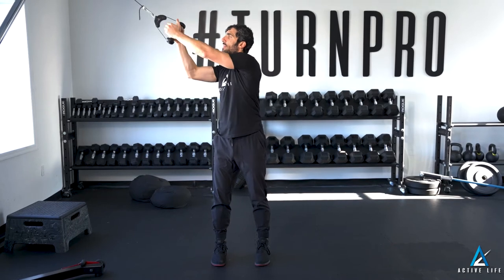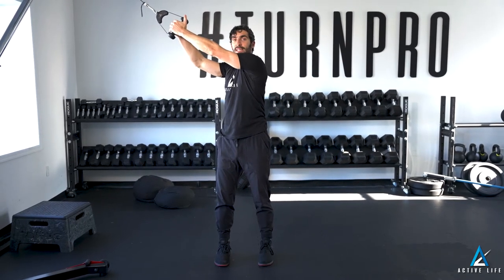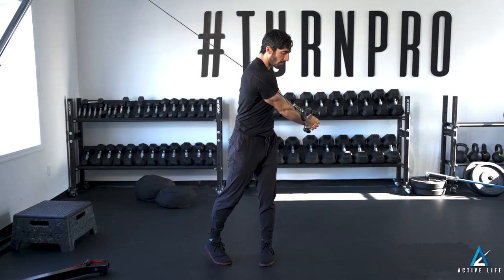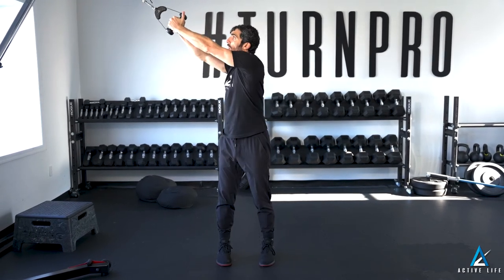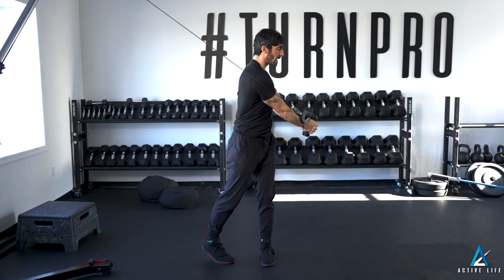This is a high to low chop. If you don't have a cable column, attach a band to a high fulcrum. Starting with two hands on the handle, high and away from you, you're going to rotate it down and away from your starting point. Returning under control and repeating for as many reps as your coach prescribes, this is a high to low chop.